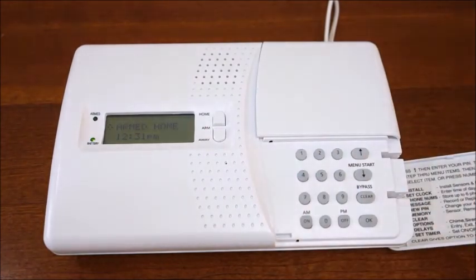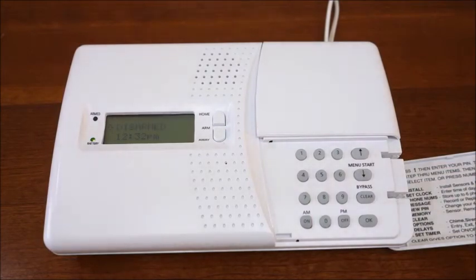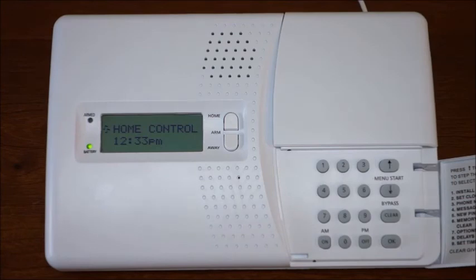Press arm home on the console to arm all door and window sensors instantly. Motion detectors will not trip the system when it is armed in this mode. You can disarm from the console by simply entering your four digit PIN on the keypad. When arming the system in away mode from the console, it will automatically provide the preset exit delay. When the alarm is tripped, the console dials the first phone number in the order they were stored in the console and automatically begins playing the recorded message.